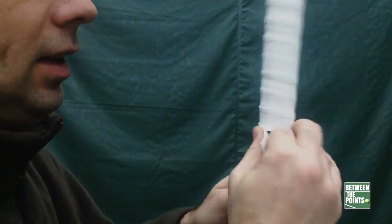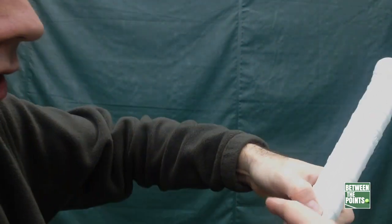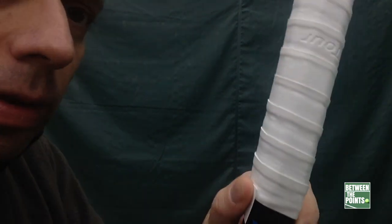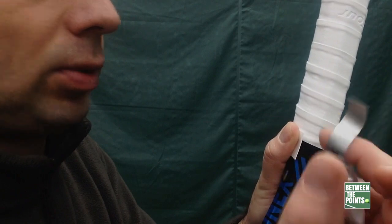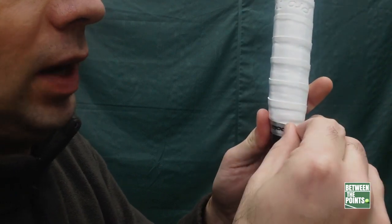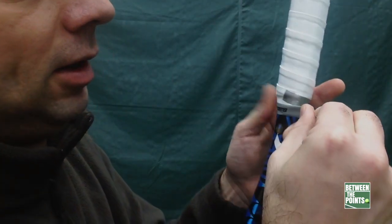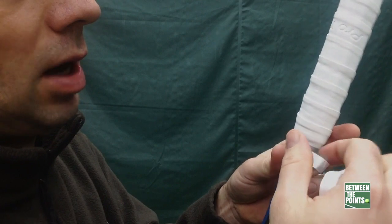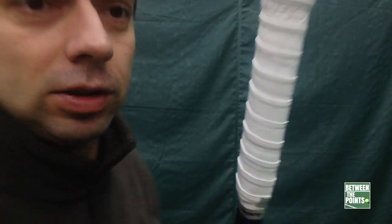When you get to the end, some players like to cut it and make it really nice and flat, but you don't have to. Most of us do this on court so we don't have scissors. You take this piece of tape — remember the tape I had off to the side — it's ready to go. Just place it here, catch the over grip and the frame, and wrap it around. It's up to you how perfect you want it to be, but the important thing is it's on the racket. And there you go — over grip finished, all done, ready to go!